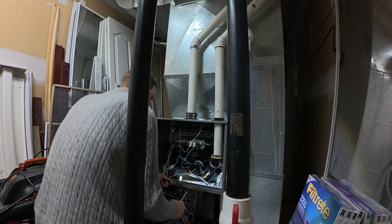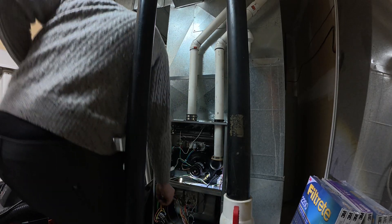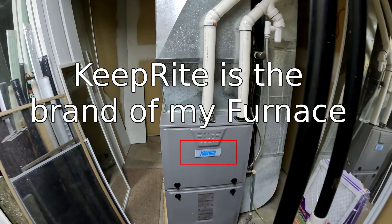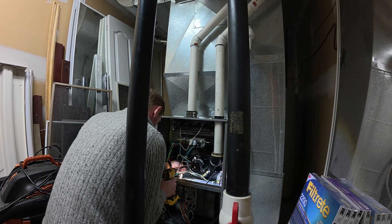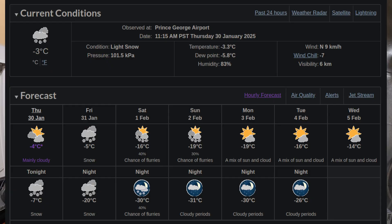Hey guys, welcome back to the channel. This video we're gonna talk about furnace repair. I'm just a regular guy, not a qualified technician, so take this with a grain of salt. These are things I've learned over the past year. I did have a repair guy out and worked with him through all of this, and the problem came back recently. We have very cold weather about to hit in the next day or two, so I wanted to make sure everything was good to go.